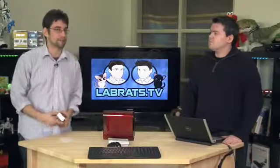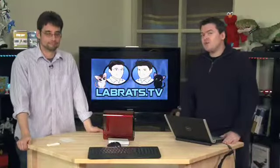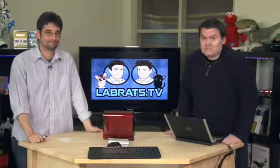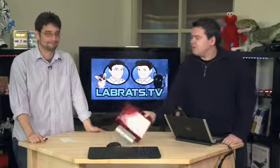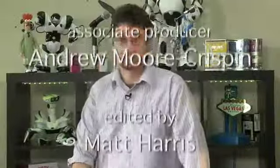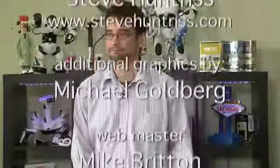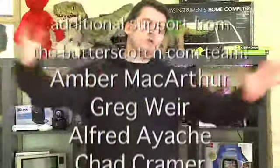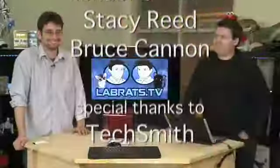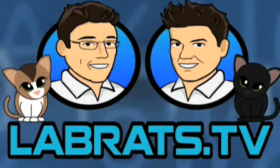If you've got a question for our mailbag episode, send it to the same address — feedback@labrats.tv. Thanks for downloading us today and for pushing play on your player. I'm Andy Walker. I'm Sean Carruthers. We love you, and we'll see you next time.